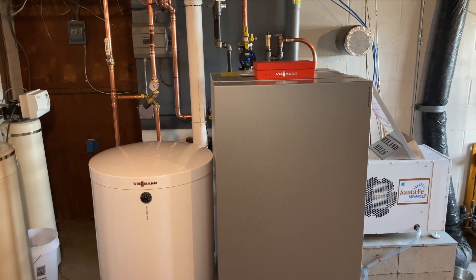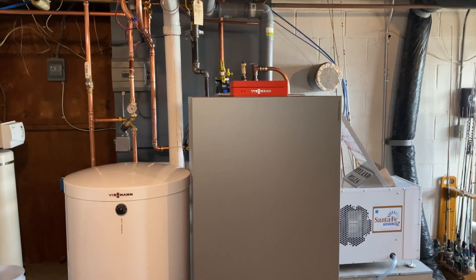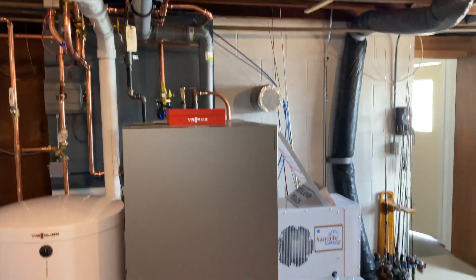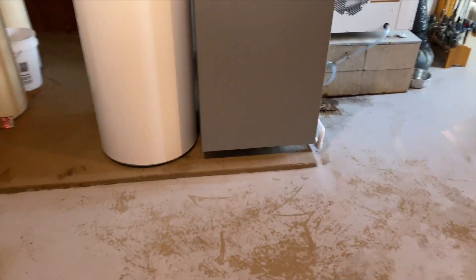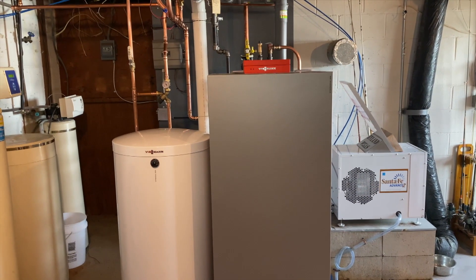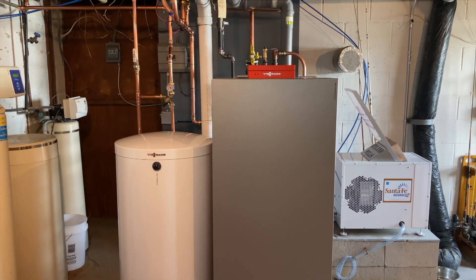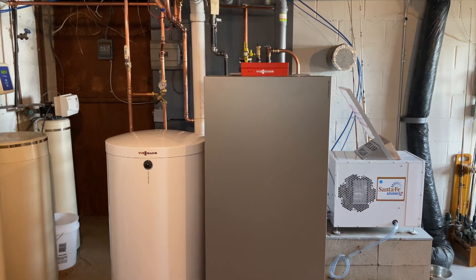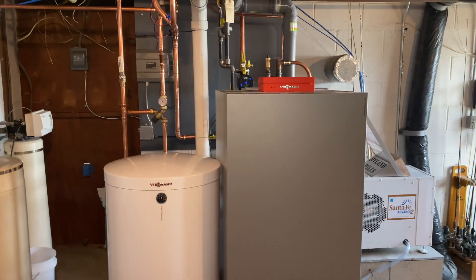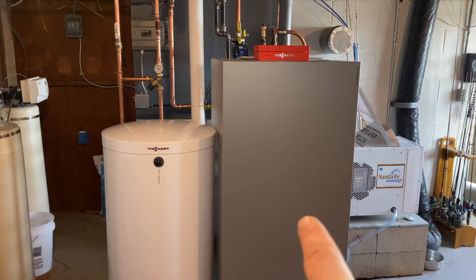The many customers I've installed this for have been extremely happy. We're in an old house built in the 50s with some older plumbing and wiring. What I removed was an old cast iron McLain installed in the 90s — a natural gas boiler put in 1992. That boiler had four zone pumps and we changed everything quite a bit.